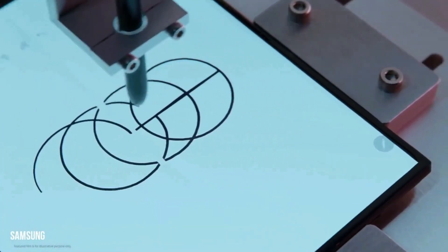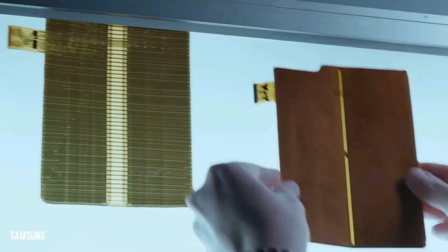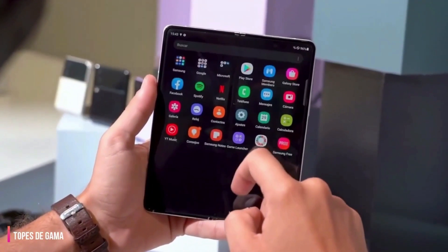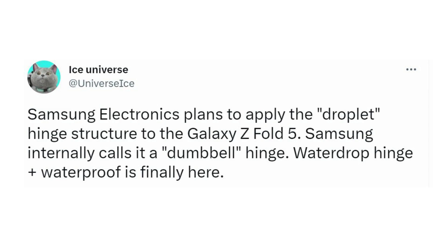According to recent rumors, the hinge design of the Galaxy Z Fold 5 may be undergoing alterations, leading to some exciting new enhancements. Tipster Ice Universe claims that Samsung will be using a brand new droplet hinge design, which the company is referring to internally as the dumbbell hinge. This innovative hinge design is expected to result in less creasing and a more seamless folding experience.